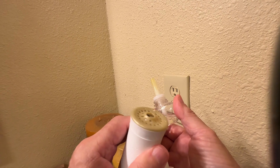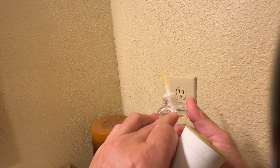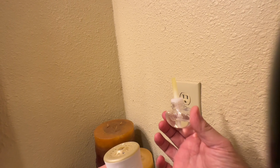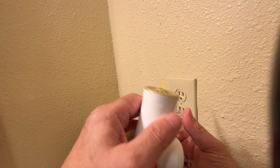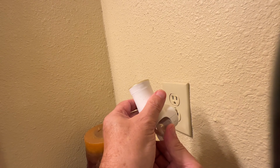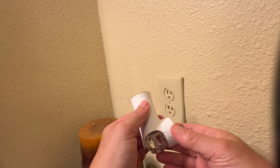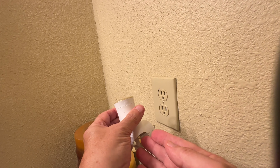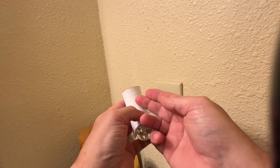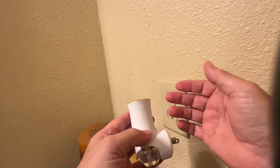This is the refill that you put in here. It wicks from the bottom. You put the refill in right side up with the nozzle pointed up, and it plugs in here. This is called a warmer. What it does is heat it up just a little bit and wicks the product up into it and disperses it into the room.